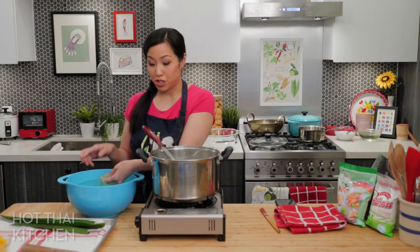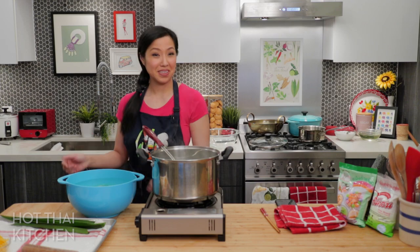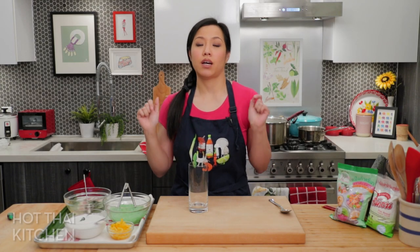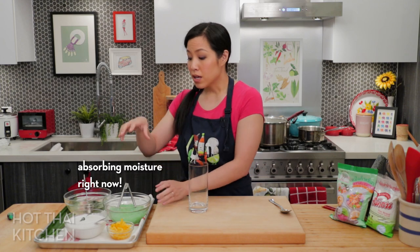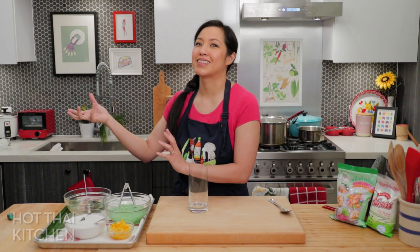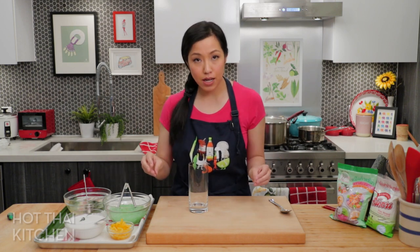Once cooked, act on the noodles right away — don't leave them lingering in the hot water or they'll start swelling up. Ideally eat this dessert right away after assembly, as the noodles will eventually clump together by absorbing surrounding moisture. You can keep them in water briefly to prevent clumping, but they'll start absorbing that water too. Ideally, within a couple of hours of making them. All the detailed info on advanced prep will be in the website post.